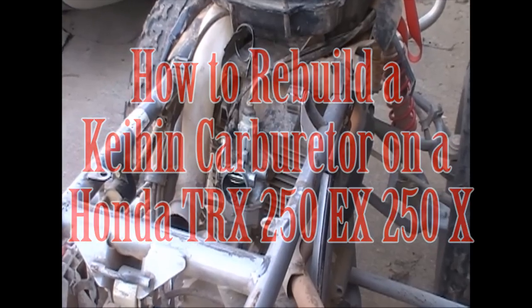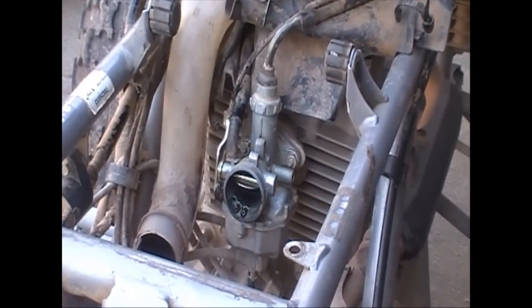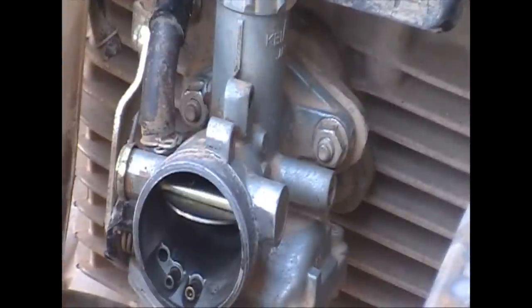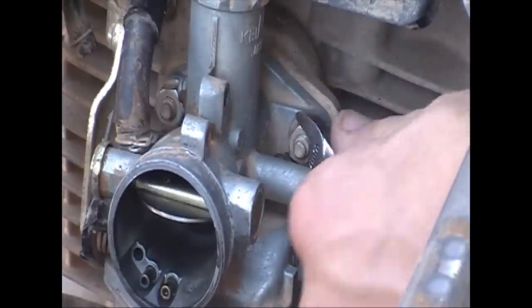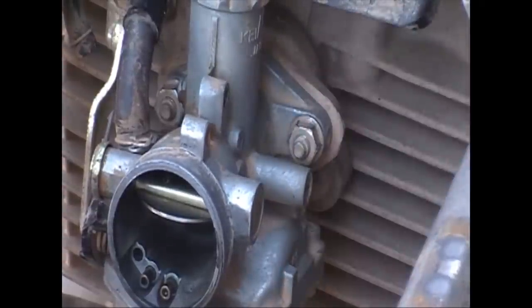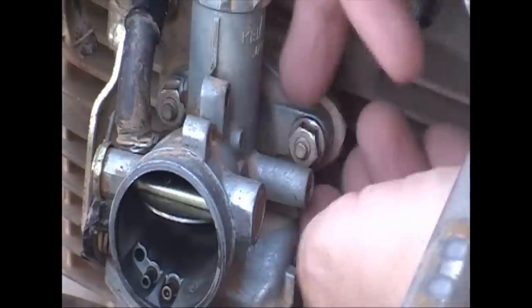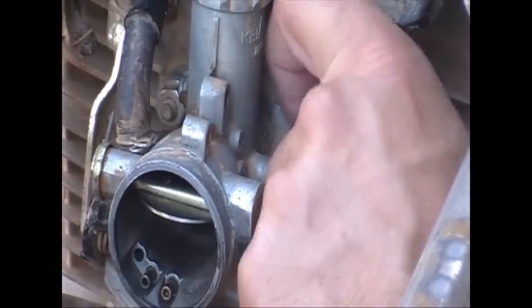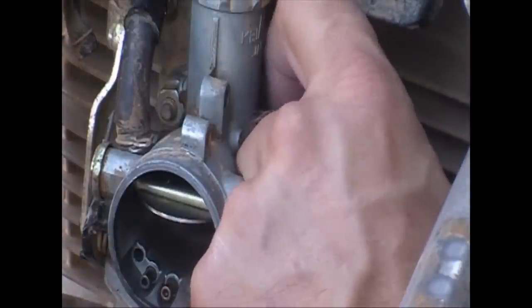Hey, it's Jeff TC3. Today we're gonna rebuild a carburetor on a TRX 250 EX — this particular one's a '03, but they're more or less all the same. There's the carburetor; I've removed the air box. There are just a couple of 10 millimeter nuts you need to take off that hold this on to the cylinder. This is a very small, simple style Keihin carburetor that comes stock on this quad.